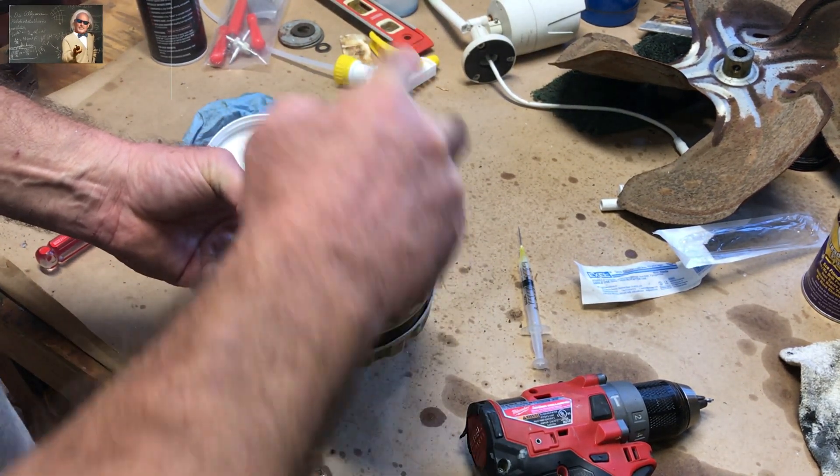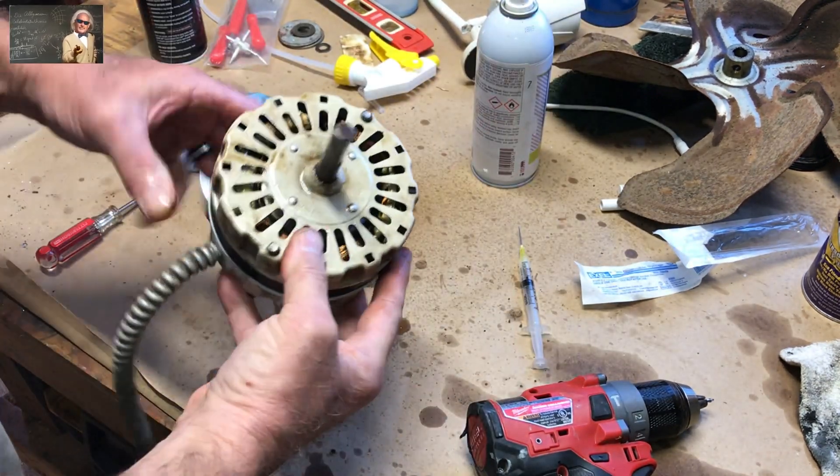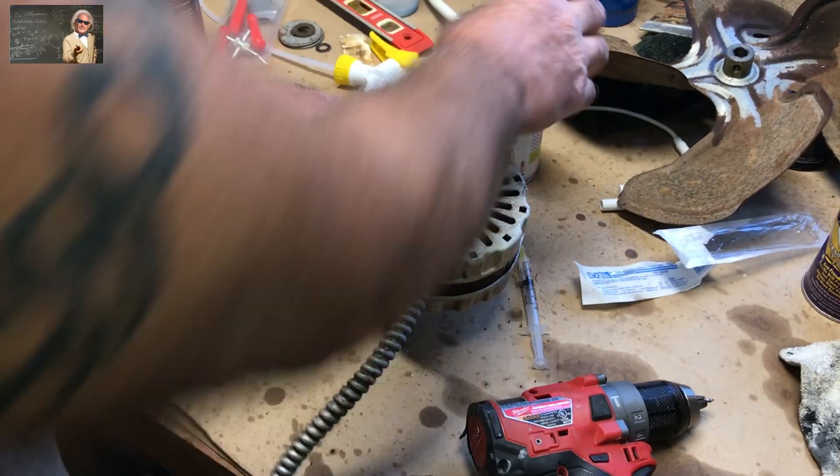Then take your electrical cleaner and electrical lube, spray it around, then tip it upside down and do the same there.